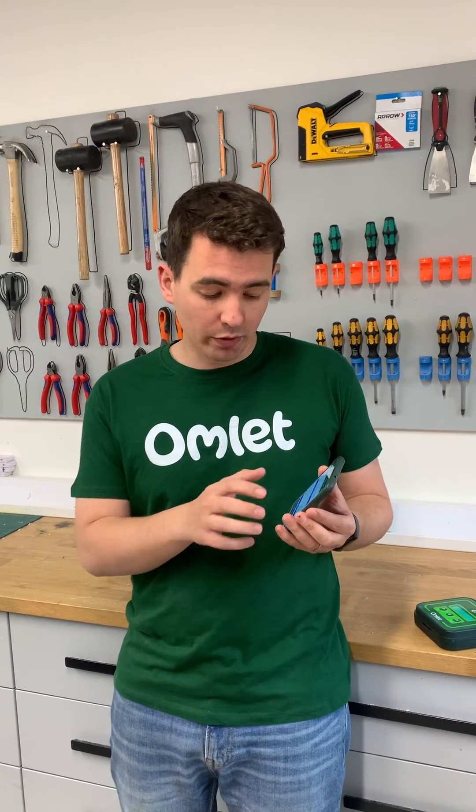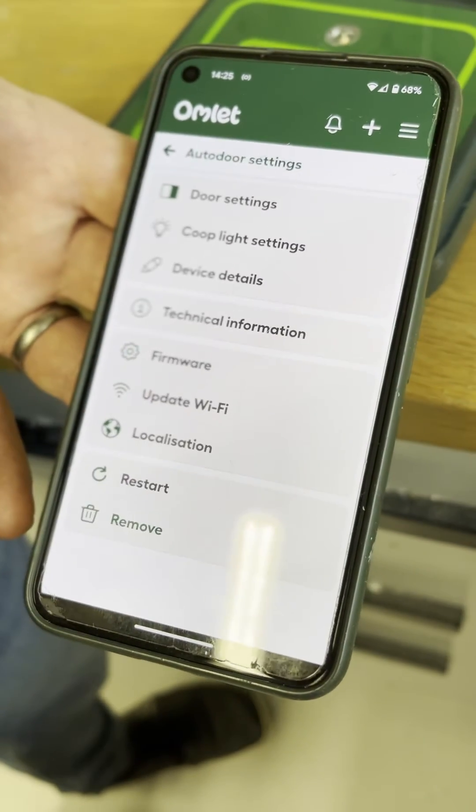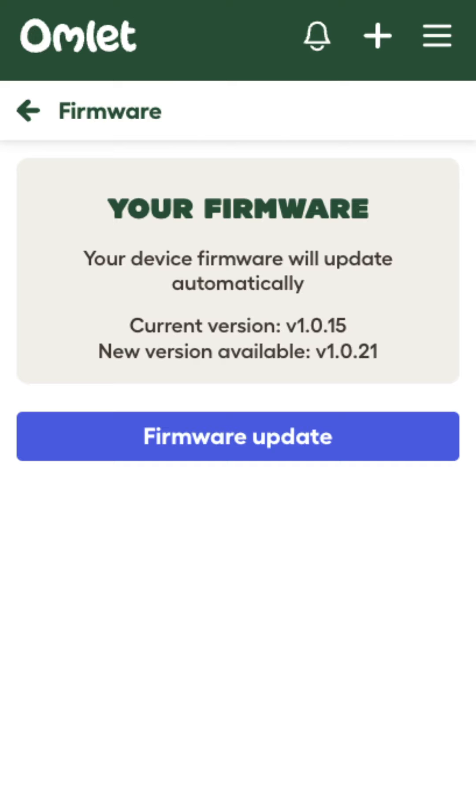You have two options here. You can either leave it for around 20 minutes and the firmware will update itself automatically, or if you want to, you can go into the settings by tapping the gear icon at the top, go down to firmware in the menu, and there will be a button that says update to latest version. Press that and in around 10 minutes your firmware will be updated.